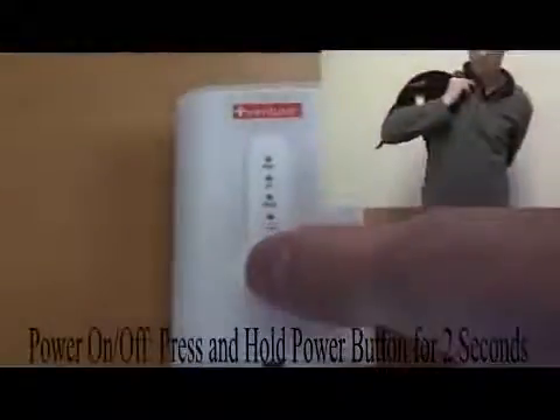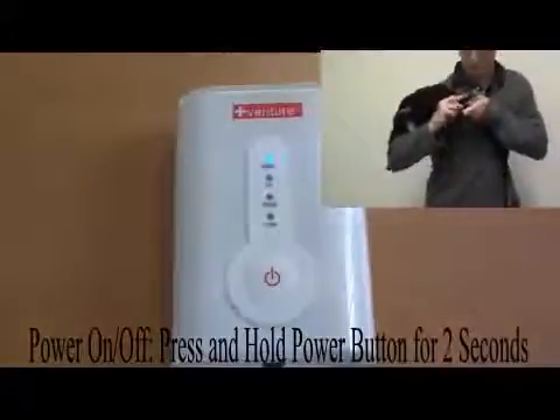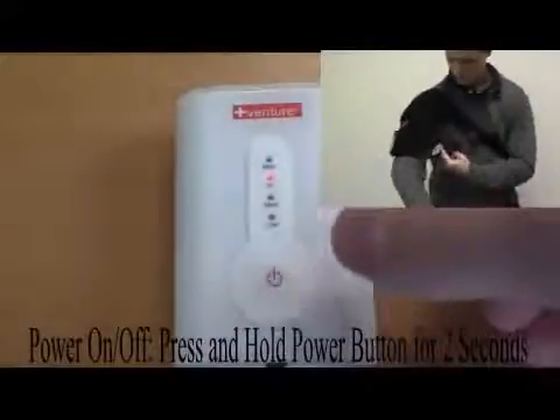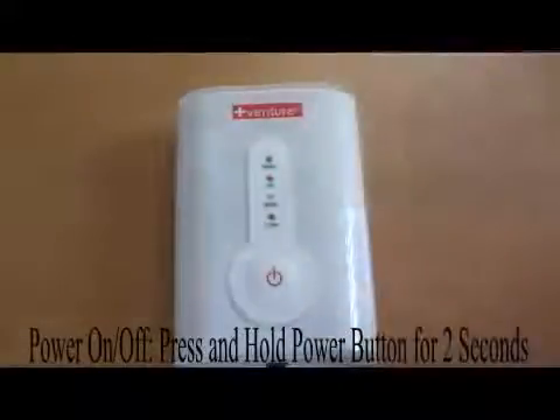To turn the heat on, press and hold the power button until a blue light appears, which indicates the maximum heat setting. To adjust the heat to the appropriate level of comfort, press the power button again to cycle through the four levels of heat. A red light indicates high heat, yellow is medium heat, and green is low heat.